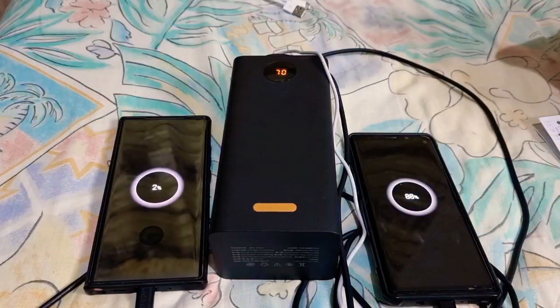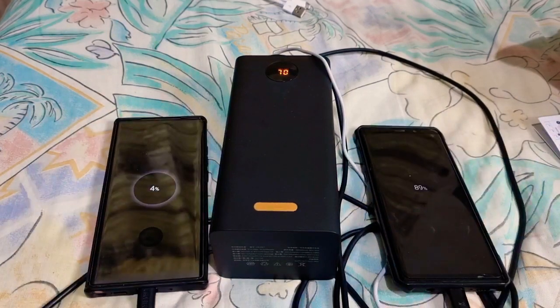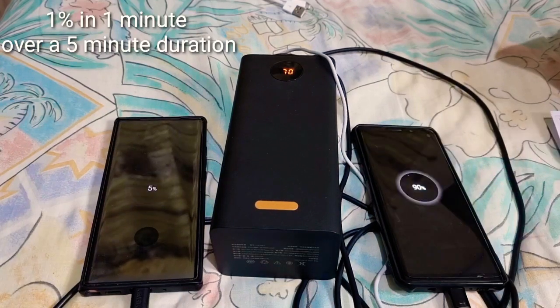Time lapse complete — 5 minutes duration. As you can see, it went from 87 or 86 to 91 percent in 5 minutes, which is approximately 1 percent per minute. The power bank is now at 7 minutes of use, and its own battery is still at 70% — it has not decreased.